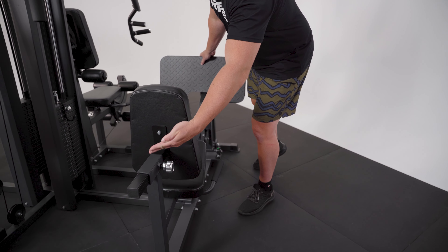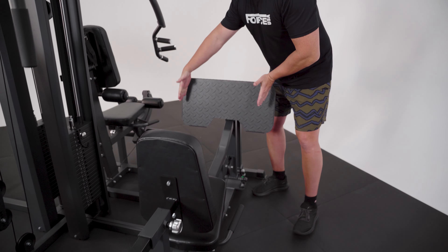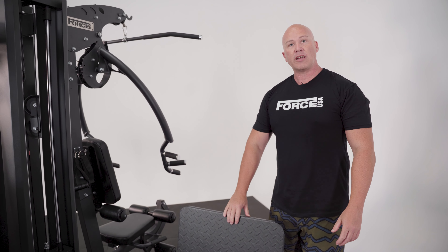Coming to the last station on the side, you've got a fully adjustable leg press. At the back you adjust back and forth depending on your height. A really wide foot plate through here with a 90.5kg weight stack as well.